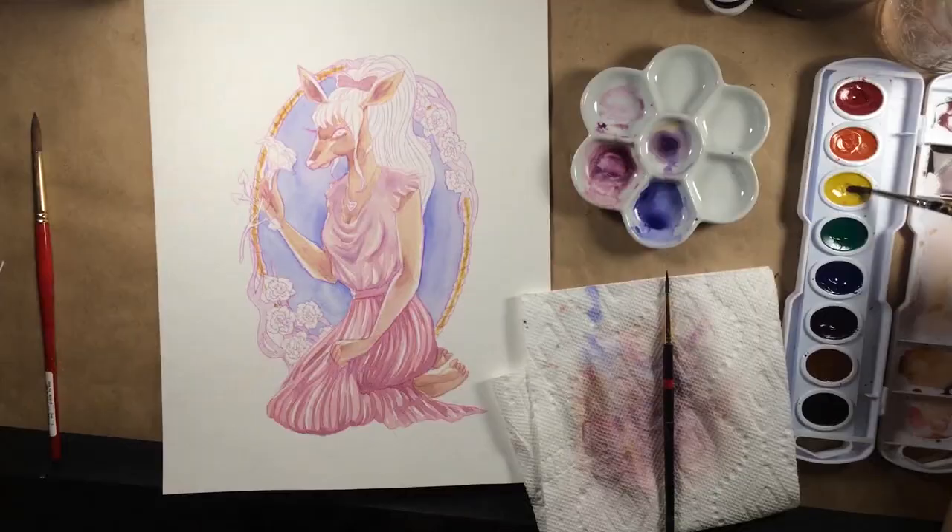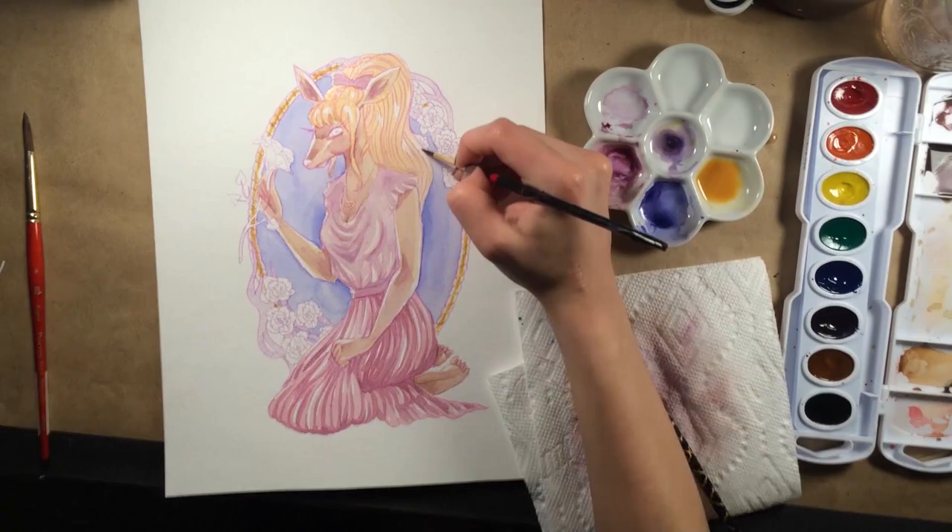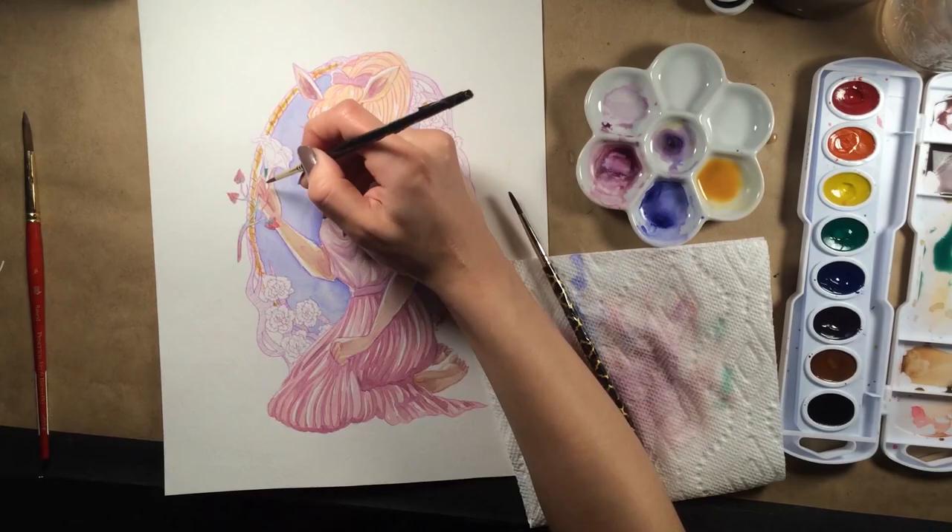Now these watercolors are very inexpensive. The eight-pan set runs anywhere between four to seven dollars USD depending on where you buy it. Just like the Crayola or Rose Art brands they are very affordable, but unlike those brands there is clearly a lot of thought put into these paints.